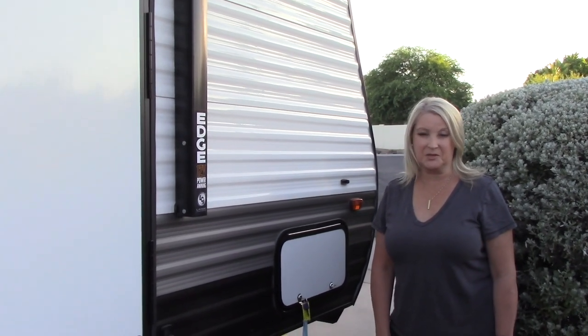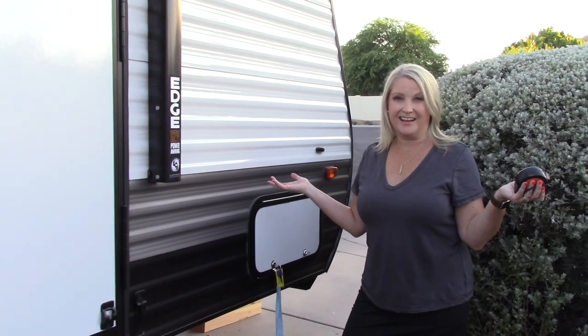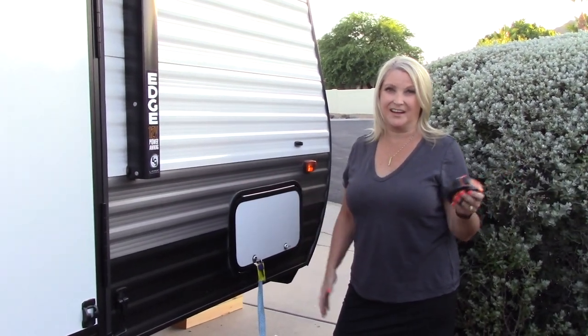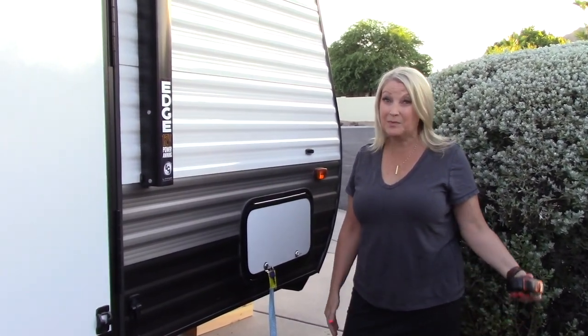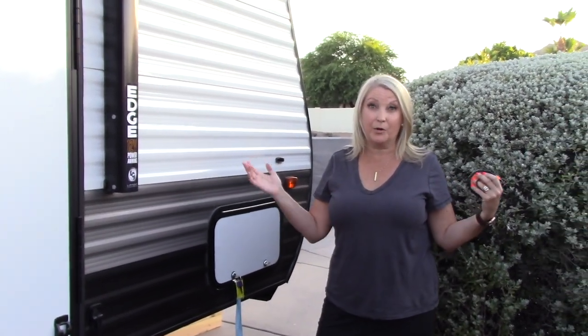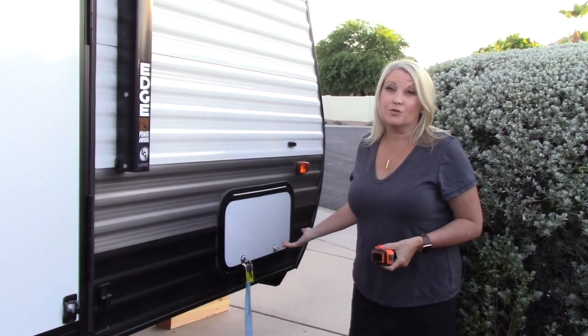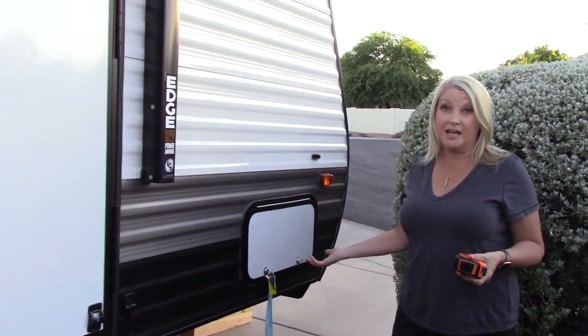Hey guys, welcome back to another episode of Wildly Graceful. Welcome to seven o'clock in Arizona at night — it is a hundred and ten degrees out, so I'm gonna try to make this quick. If I start dripping sweat and turning bright red, I'm okay, it's just really hot tonight. We're gonna talk about the under storage of the trailer, otherwise known as the basement.